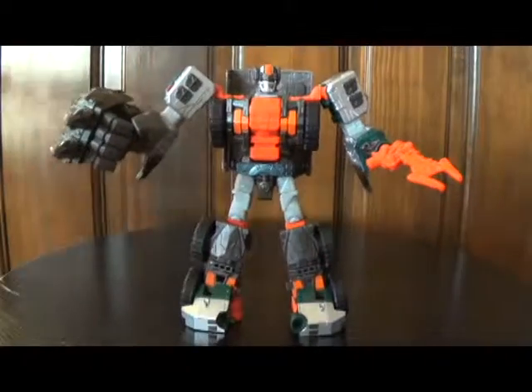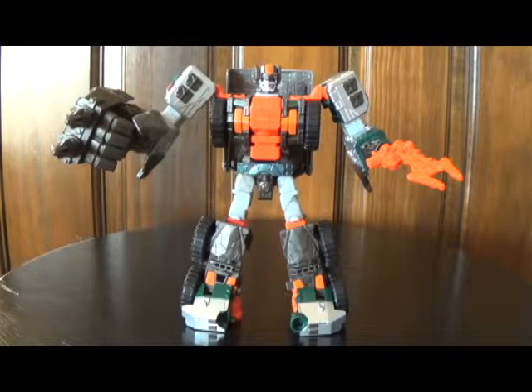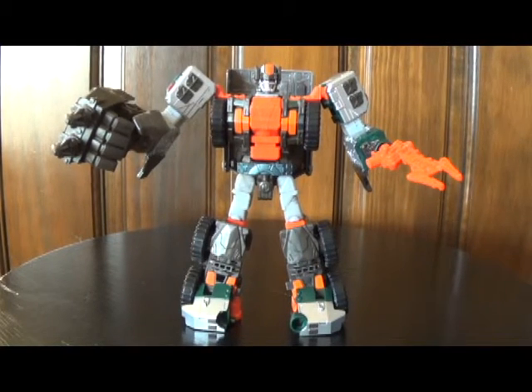This has been the review of Transformers Wandering Roller. Stay tuned for another video in the Galvatron series, or check out one of my other videos. Feel free to do so and we will talk to you guys later.